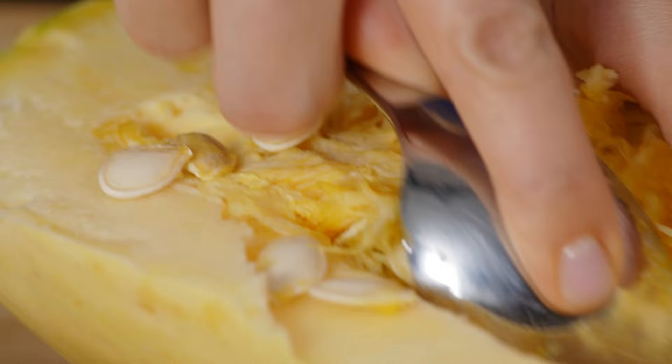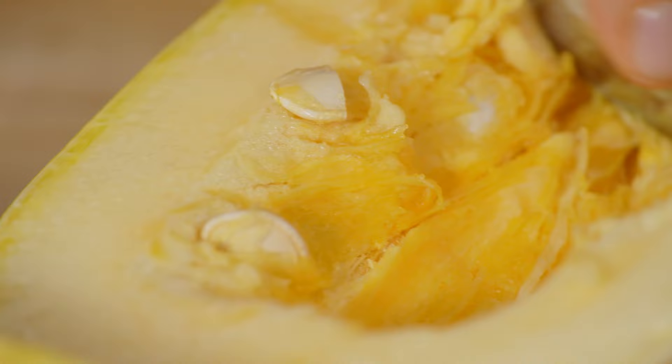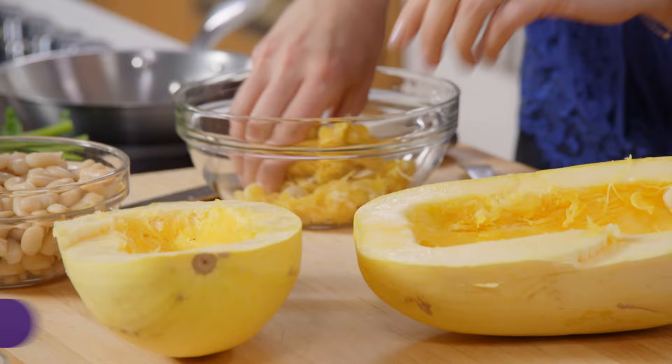Spaghetti squash is so yummy and so good for you. It takes a little time but it's really worth not throwing the seeds out. We pay good money for pumpkin seeds, so why not take the time to make them yourself?